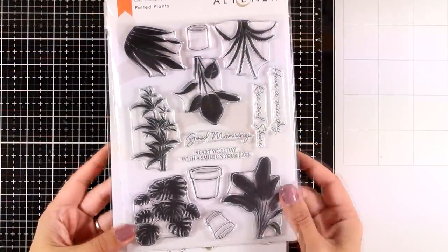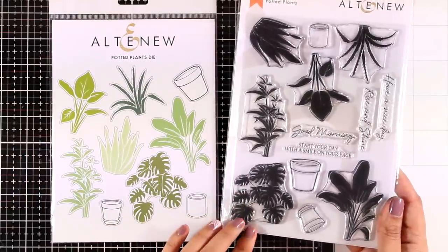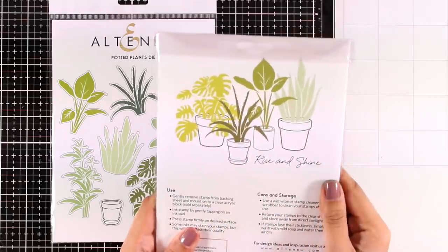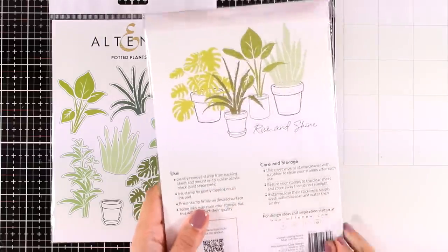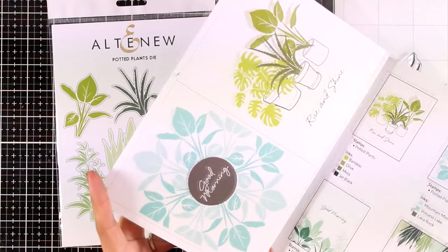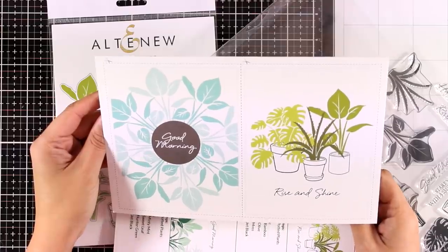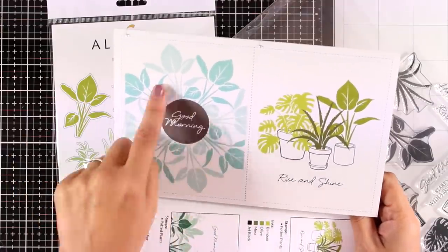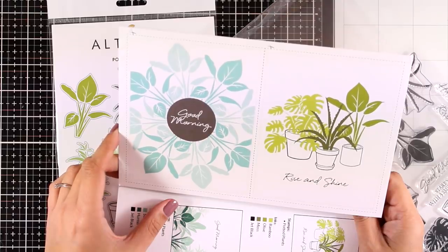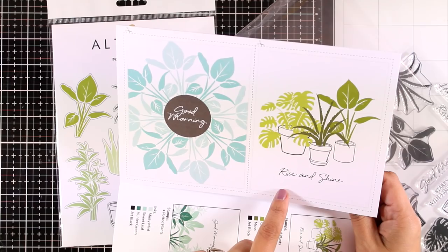Finally, let's move on to another favorite from this release — a really unique set called Potted Plants. You get all those plants with different pots that you can combine together. I'm going to take out the inspiration leaflet — there are also matching dies available. I absolutely love this idea; there are even more ideas in the leaflet.